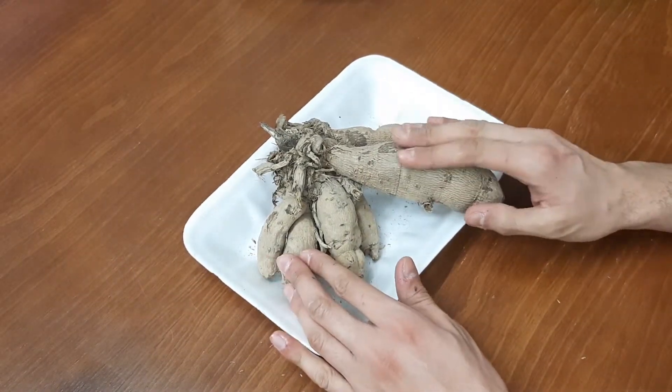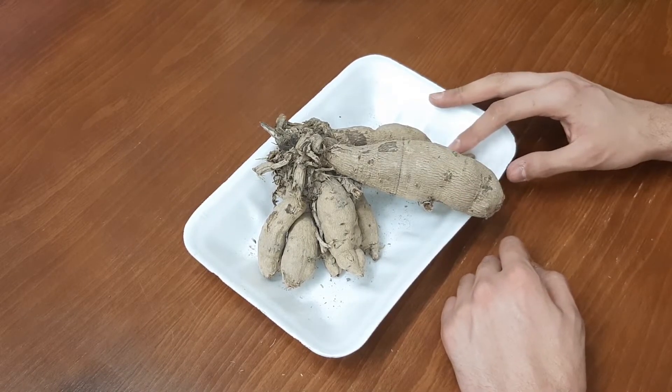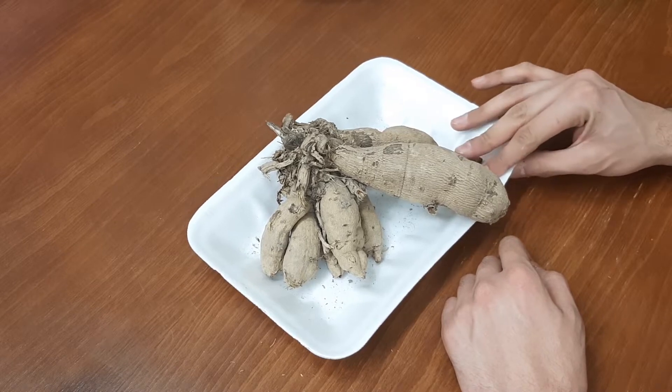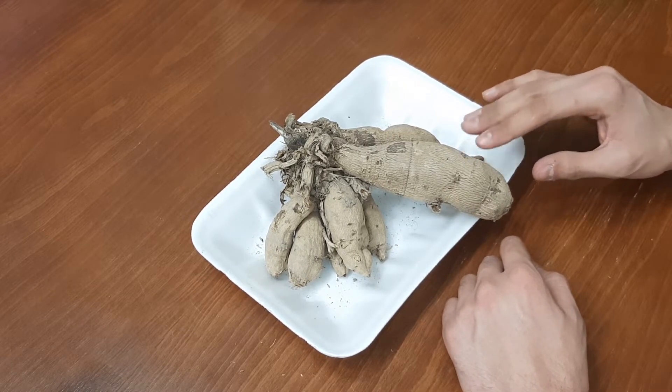Dahlia tubers must be nice and firm. Those which are soft are not good. We need to check it all over and make sure it's all firm, and if it's found that it's rotted in any way, it's probably not gonna grow.